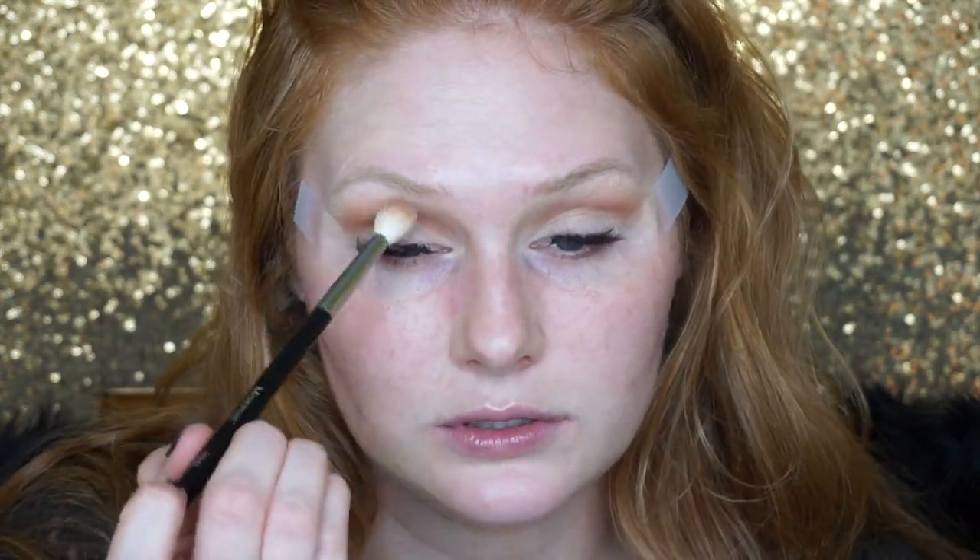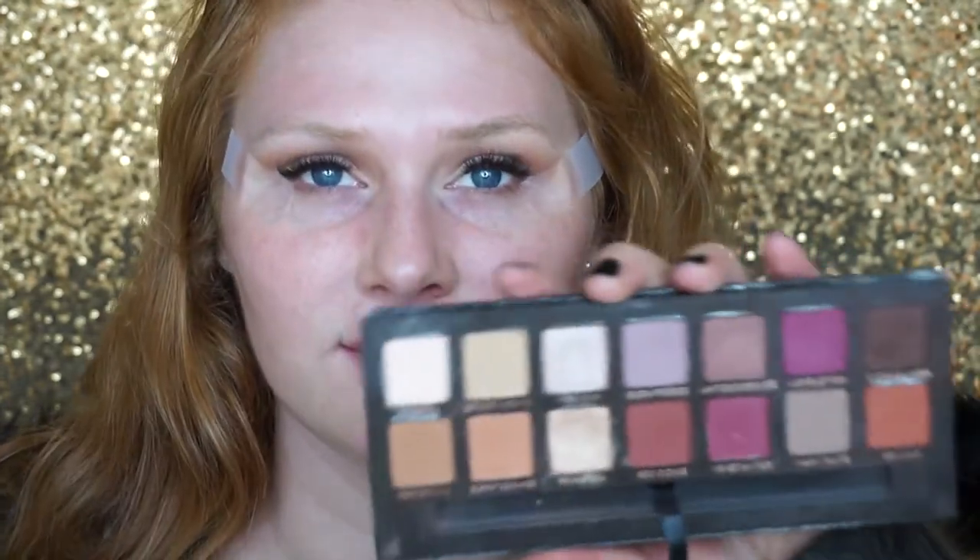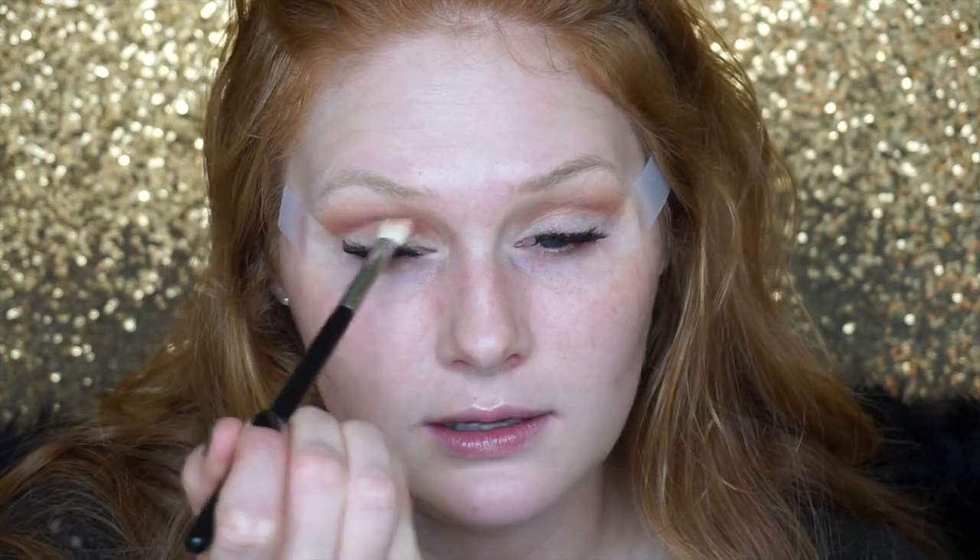Next I'm going in with Tuscan Sun by Makeup Geek, which is a really light pinky color, using my M441 brush — blending that into the crease with all those other colors. Then I'm going in with Love Letter from the Anastasia palette and my M433 brush. These two brushes are my ride-or-die. I want this focused more in the outer corner, so I'm starting there and gradually, very lightly, flicking it inward.